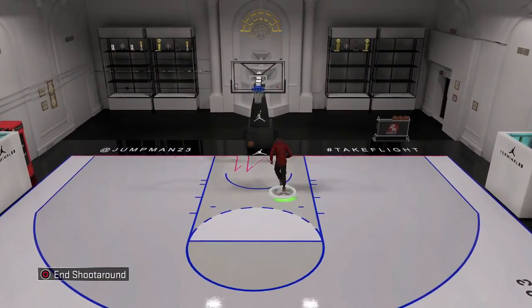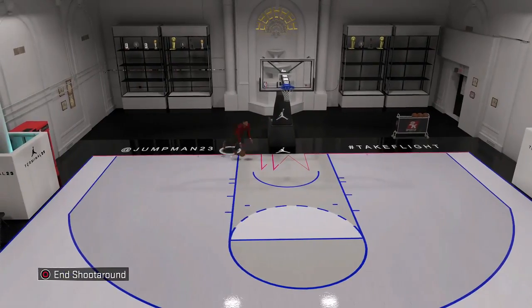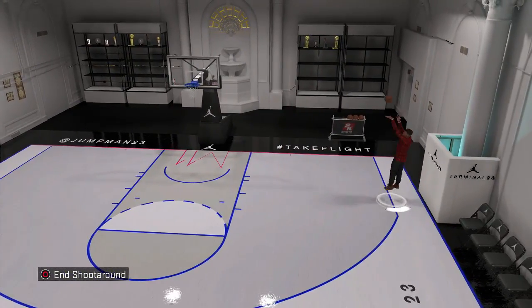Today I'm going to show you what's the wettest jump shot in the game — the best one in the game, best for green lights, best for MyPark, best for MyCareer, whatever you want. You use it. It's the best, man.